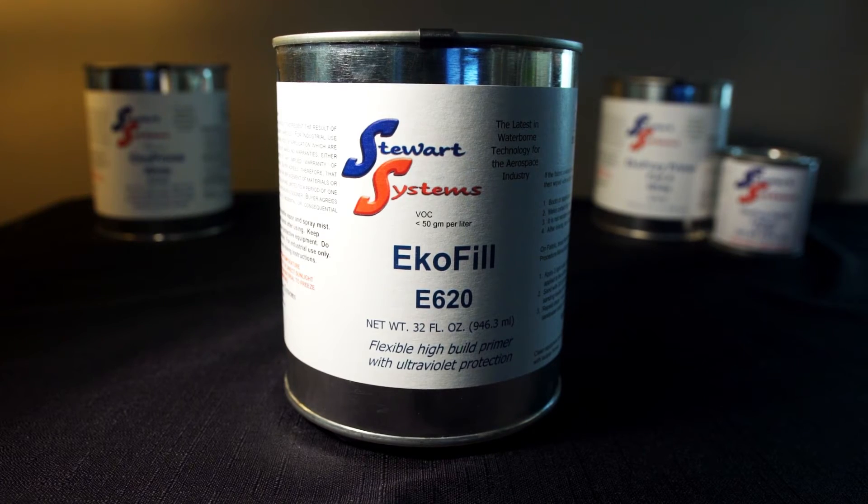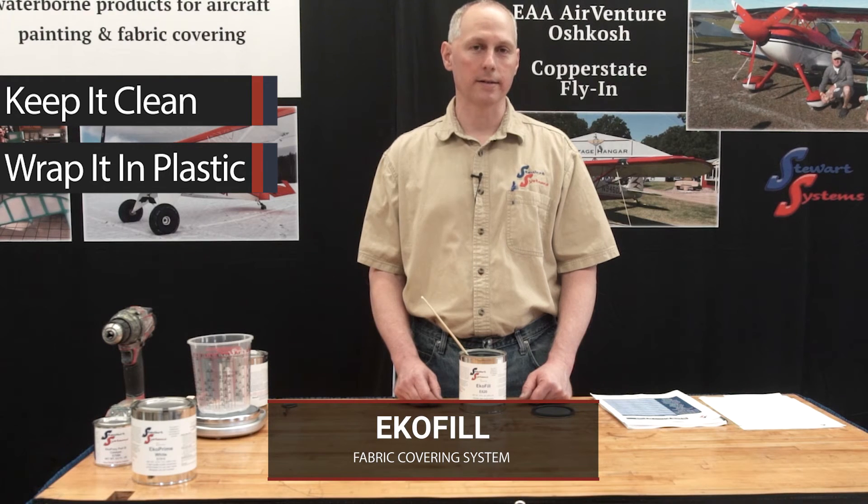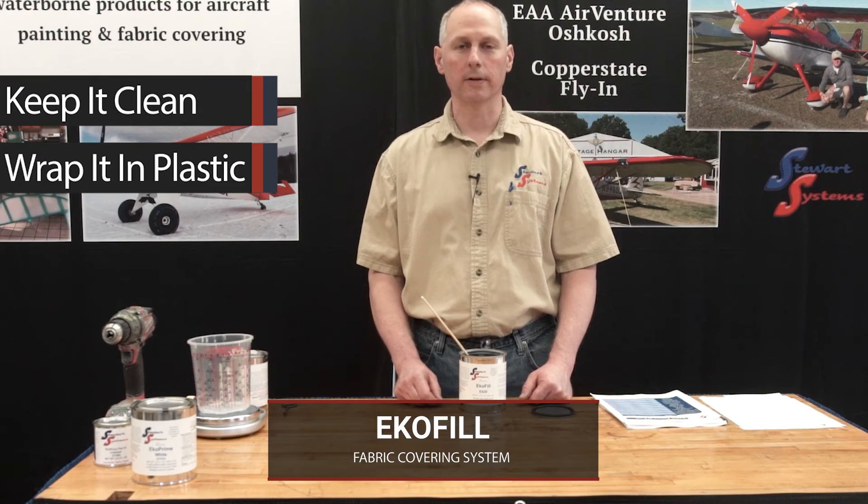One other issue that has come up in tech support with EcoFill: if it's in storage once it's applied on an aircraft but before it's top coated, it is very important to keep it clean. EcoFill has a porous nature and can absorb all kinds of contaminants — silicone, grease, even road salt if you transport it in a trailer. If you do need to store it, wrap it in plastic or cover it in tarps. Do whatever you need to do to keep it clean.